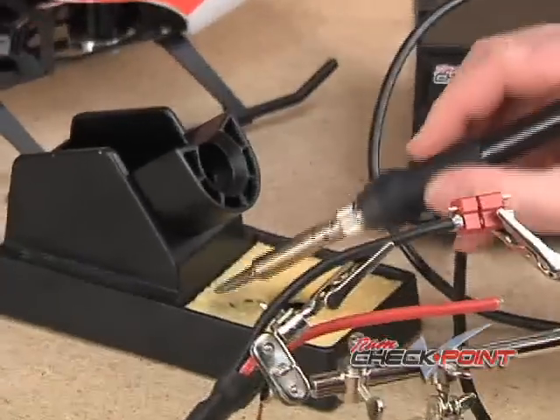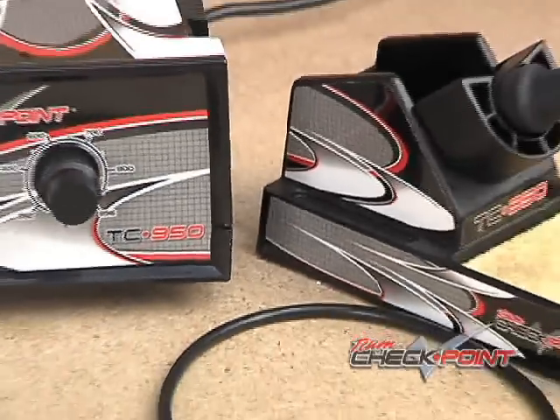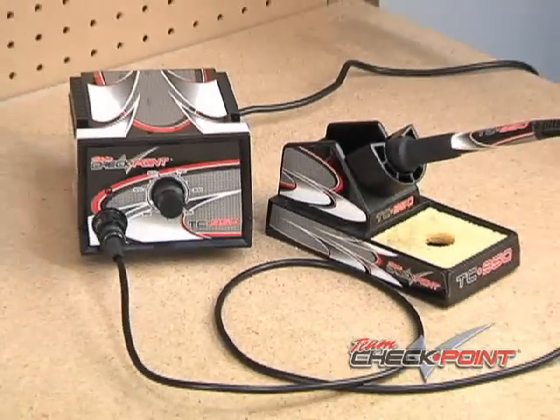A stand is included for keeping the tool accessible, with a sponge in the base for cleaning the tip. And if you want to personalize your soldering station, the included vinyl wrap lets you give it a one-of-a-kind look.